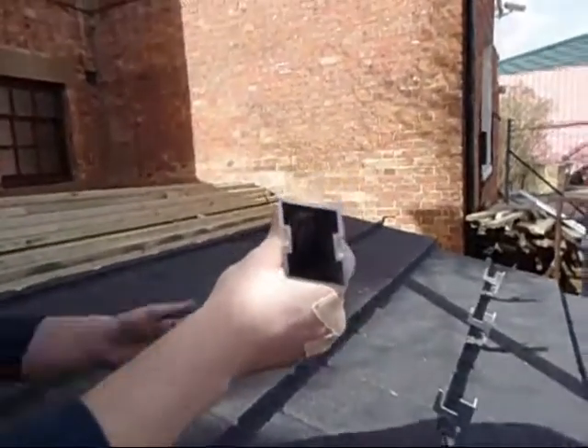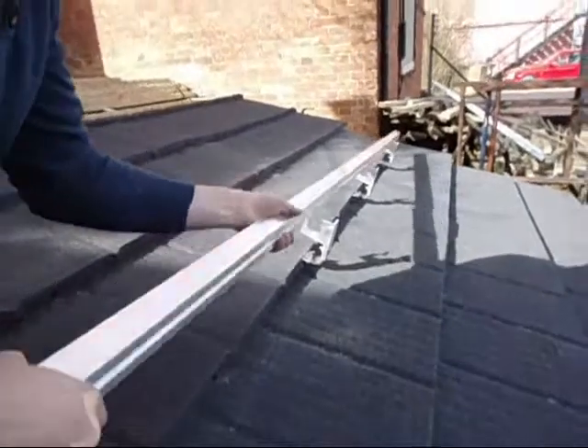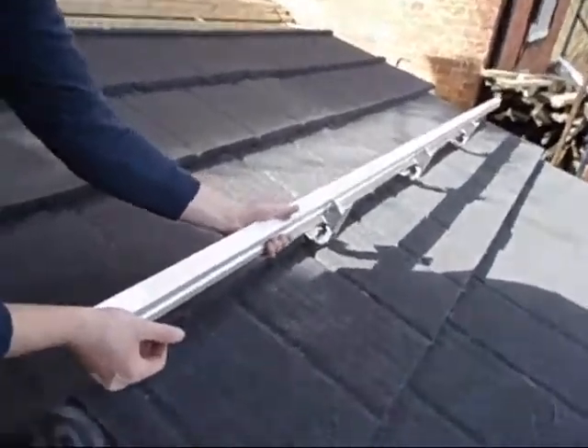Once the brackets are all assembled and fixed to the roof, we now lay and secure the rail. Firstly we make sure we have the rail the right way round, so the angles match the roof. Slide the rail through the brackets and once in the correct position, push down firmly so it clicks in place.